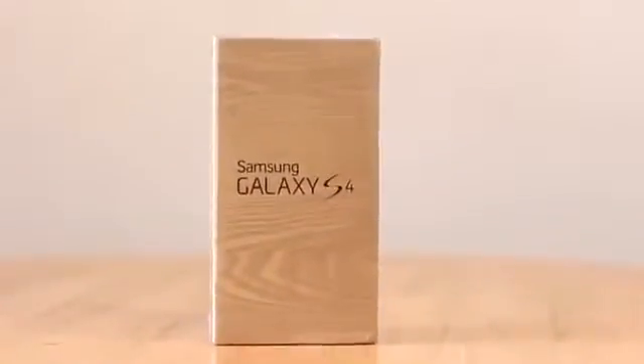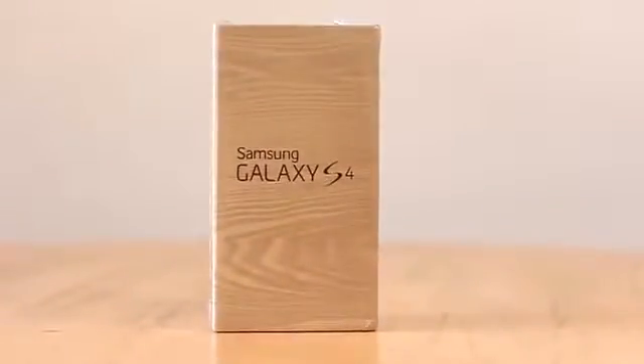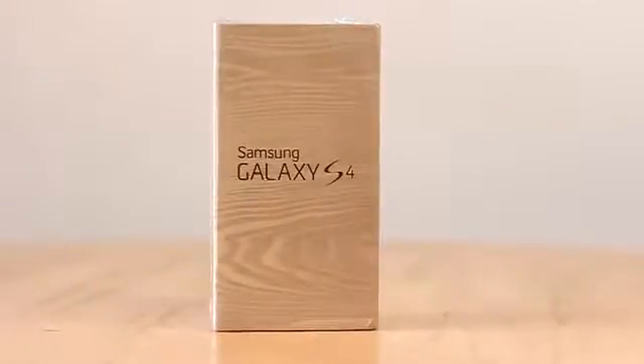Looking at the box, it seems like Samsung is going the recyclable route with this packaging, which I quite like. One thing you'll also notice is that they've stopped using Roman numerals on the S4, as you can see at the front.